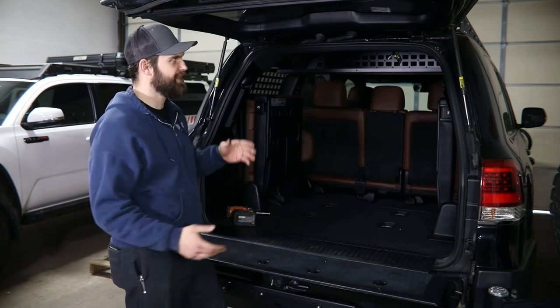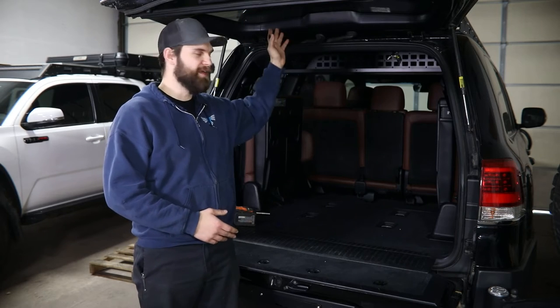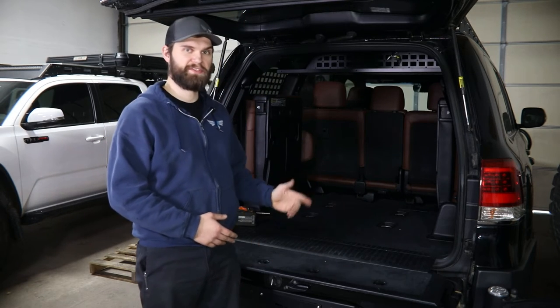To get started, we're going to need to do some disassembly in the back of the vehicle so that we can access both the camera wiring as well as the routing path that we're going to take to get it to your carrier.